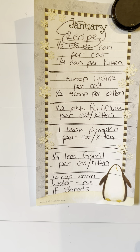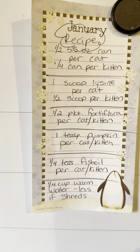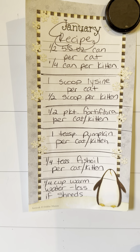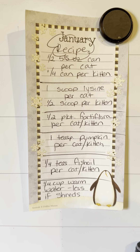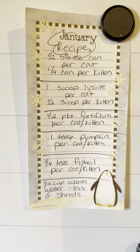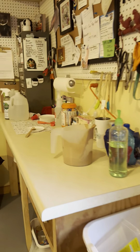A fourth of a teaspoon of fish oil — we got salmon oil off of Amazon for cats. And then a fourth of a cup of warm water. If you have something like shreds or something that has gravy in it, you don't need as much water.